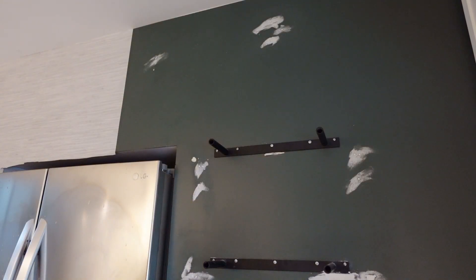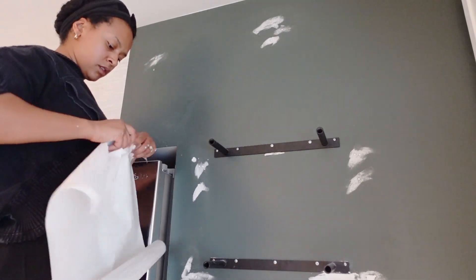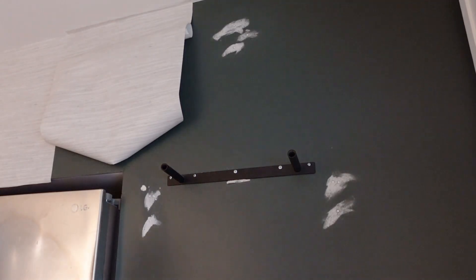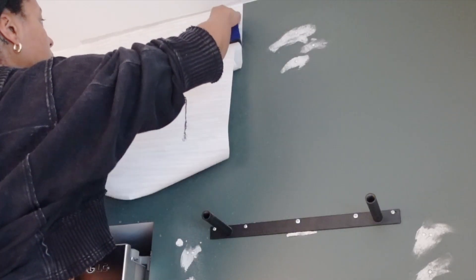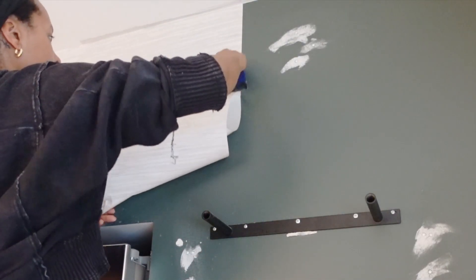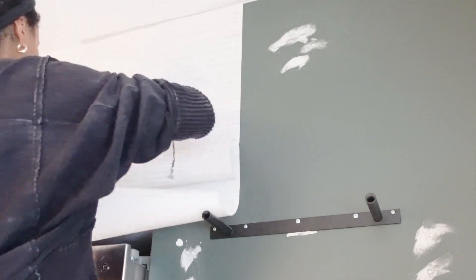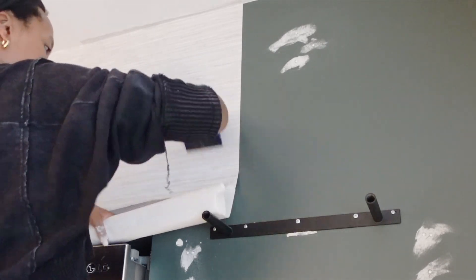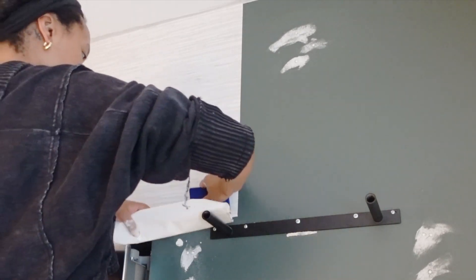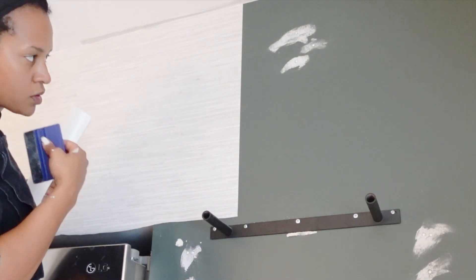I used the same peel-and-stick wallpaper that I used in my office bathroom - if you want a more in-depth tutorial, please go check that out, I've already linked it. I did have to spackle over a bunch of holes in the wall. I used Easy Wall Hang as a primer to activate the paste on the back of the peel-and-stick - it's a peel-and-stick wallpaper, not pre-paste. It just helps it smooth and makes it movable so if you mess up you can move it around and it's not completely stuck to the wall. I used a smoothing tool which I will link down below. I highly recommend using both those things with this peel-and-stick wallpaper - it makes the process much easier.